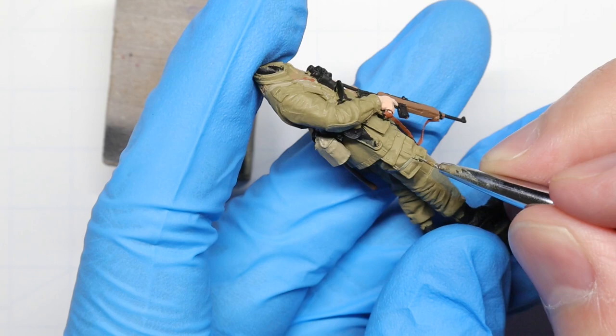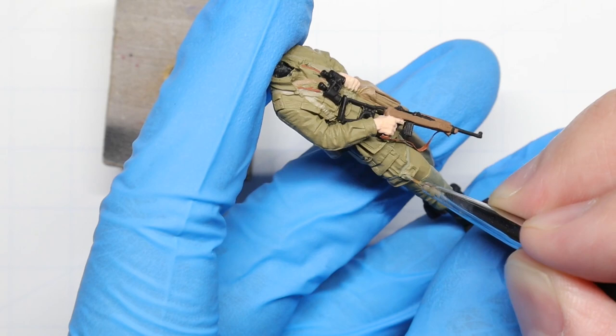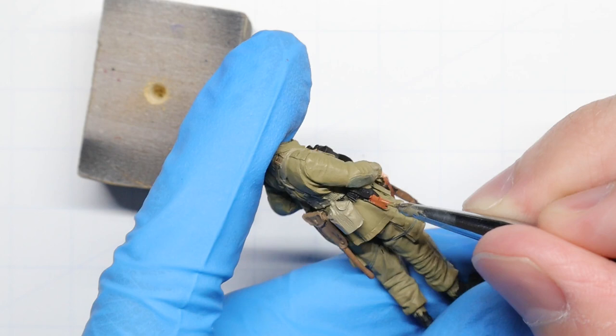These paratrooper figures have some leg bands on their uniforms, so we're going to paint those in using the same green-gray we used for the reinforced patches on his knees and elbows. And his sidearm holster and boots can also be finished with that lovely red leather color we've been using.